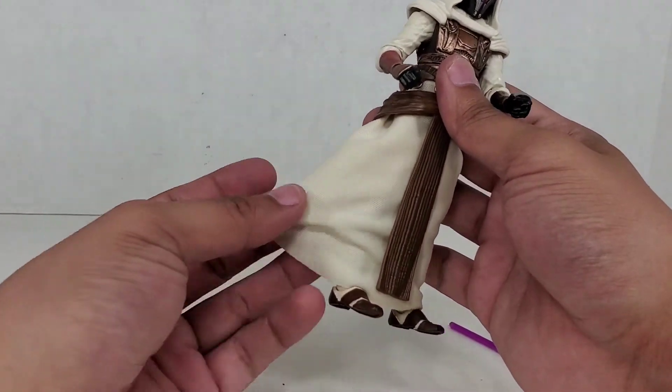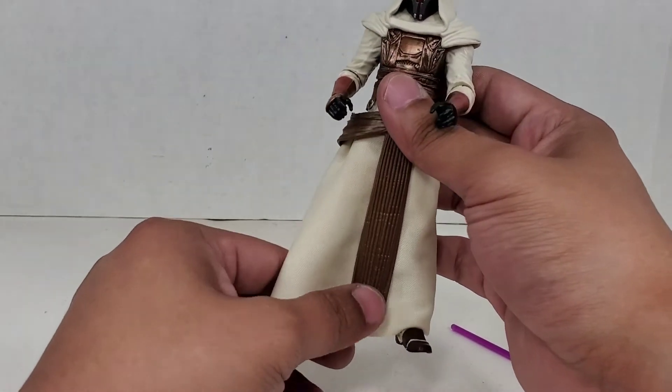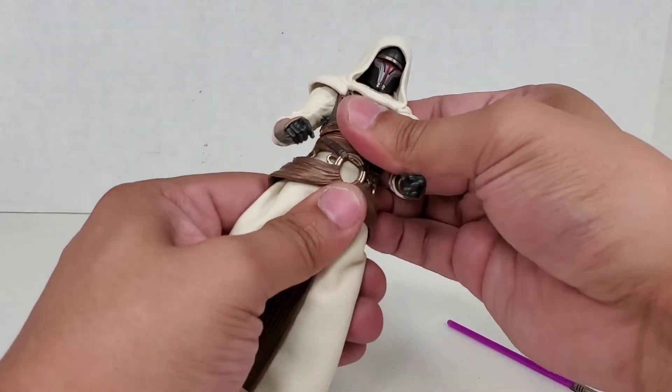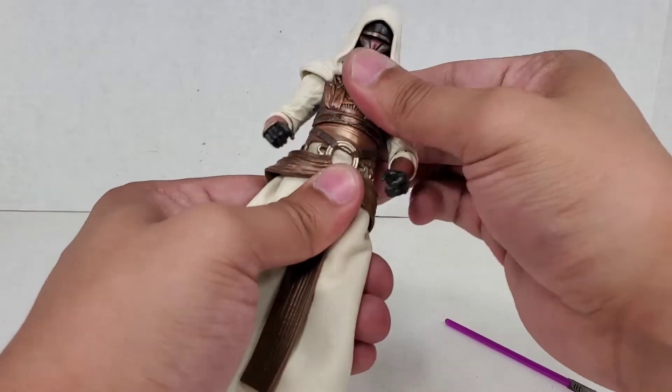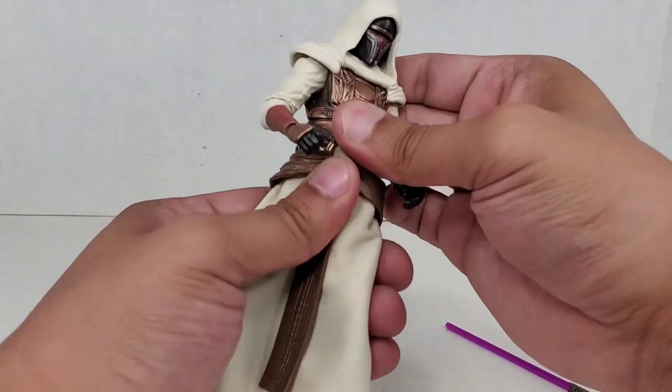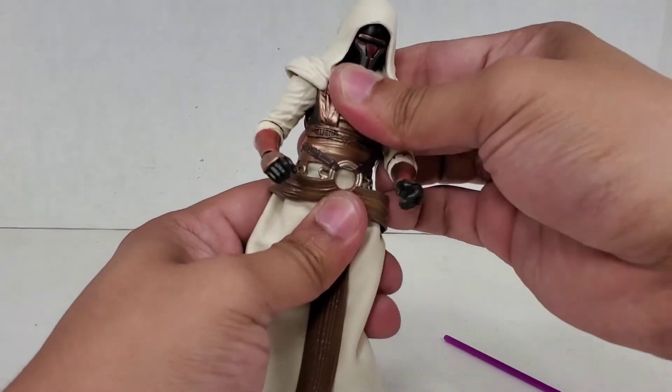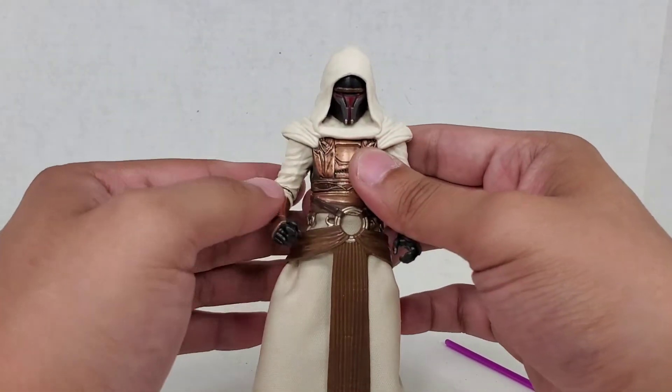All the articulation you've come to know and love from Black Series is included in this figure. The cloth goods feel really good — it's a thicker material than I think I've felt them use before, so I really dig that. There is movement at the waist as well as the upper torso, so you get two sections of movement right there. You can rock it side to side, which is pretty nice.